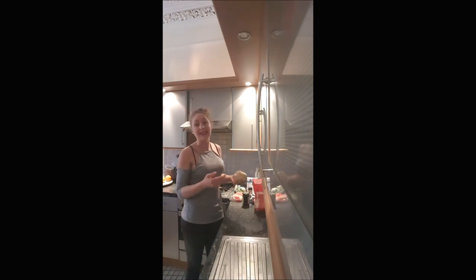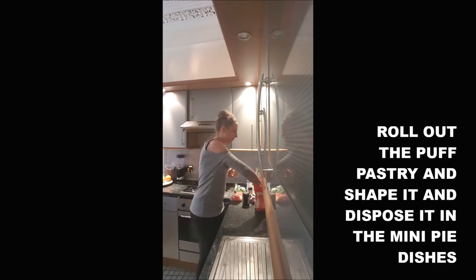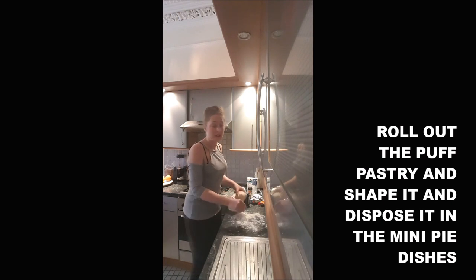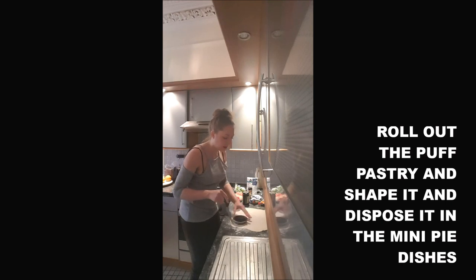You can totally do a big pie with this recipe. So first we will roll out the puff pastry — you've got the recipe for the puff pastry in the description if you want. We will shape it to be able to put it in our wheat ramekin.